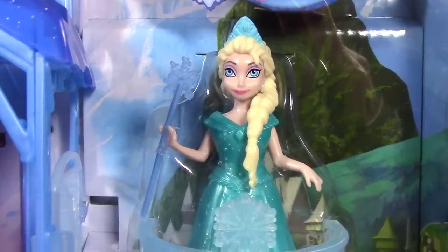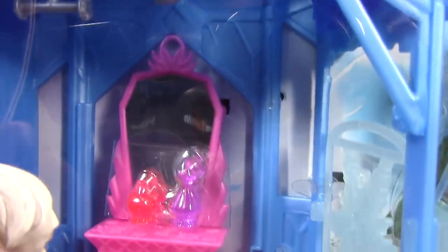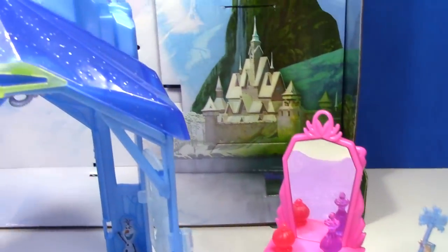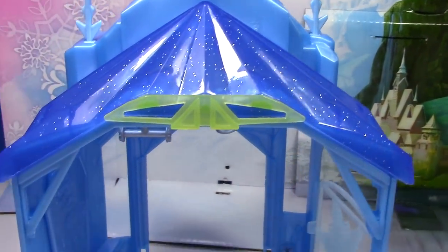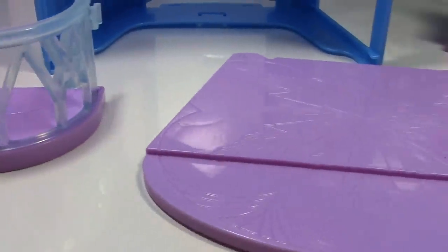It comes with a magic lip Elsa doll, this really cool ice palace, and some accessories. Here's everything out of the packaging — we've got the castle, the balcony, and this awesome floor.